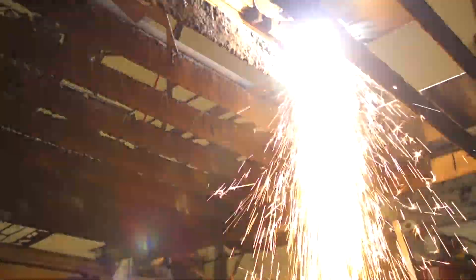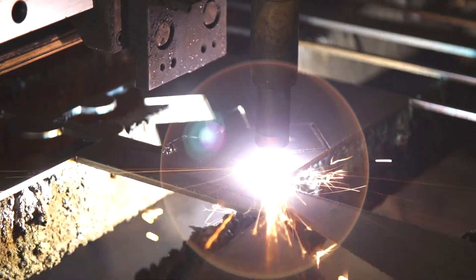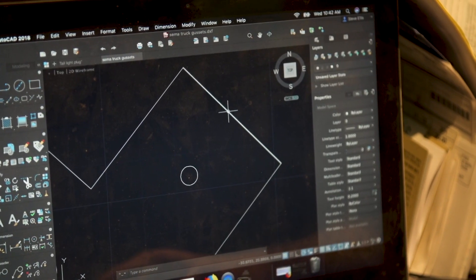I wanted to enter SEMA's Battle of the Builders because I always want to push myself, I always want to compete and make myself push a little bit harder. I've won SEMA's 35 Under 35 award and that took me to a whole another level — now I want to get into Battle of the Builders and see what I can do there, just keep pushing and going further in the industry.